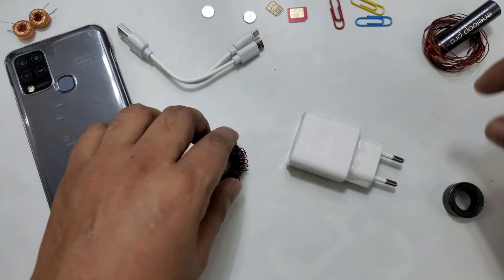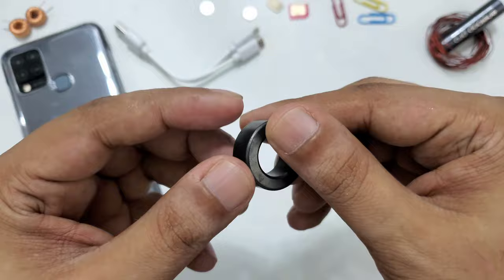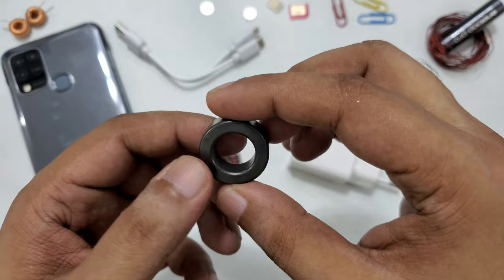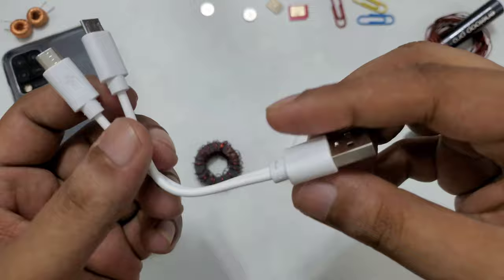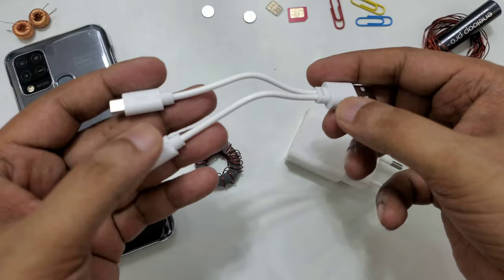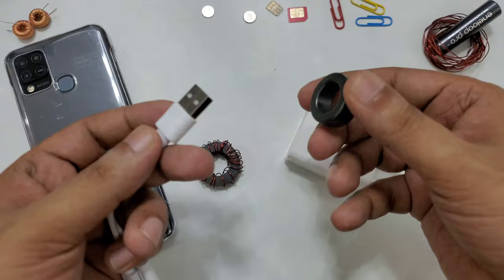So here we have our copper coil magnet and this component is called a ferret - a magnetic coil isolator. You can order it online; it's very cheap, less than 50 cents on AliExpress, and no matter where you are in the world you can get it. Here is just a standard USB cable with two pins - everyone has one at home.